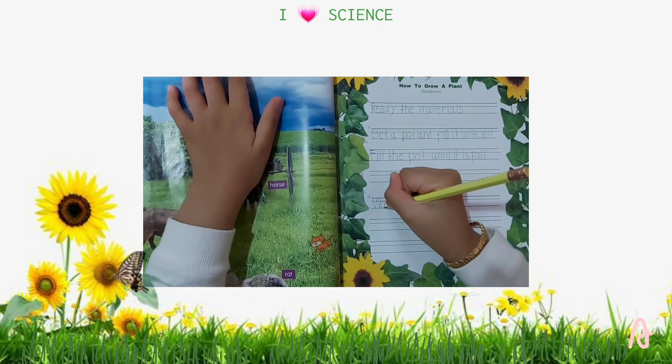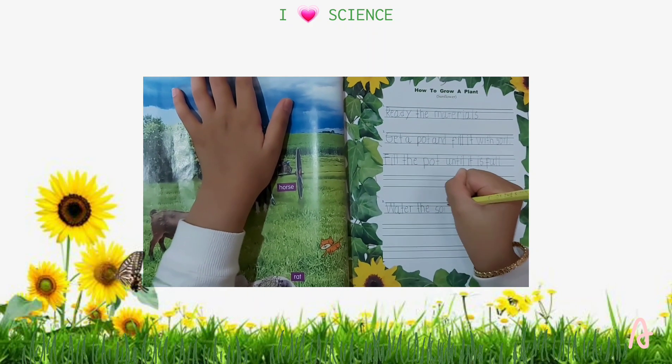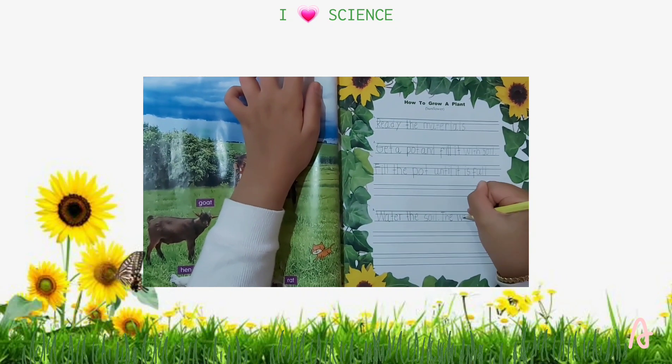Number 3: Water the soil. The water should be just enough to make the soil moist.